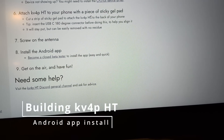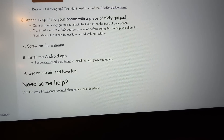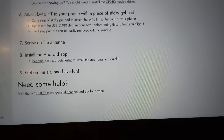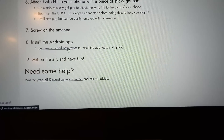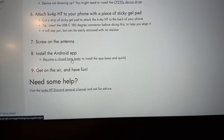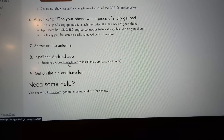To install the kv4p HT app on your Android phone, just follow the Install Android App step on the Quick Start page on kv4p.com. Right now the app is in closed beta, so you click the link and can add yourself to the beta to get the app — it's not yet in the app store. When you're watching this video it might already be in the app store, in which case I will update this step on the website with a link and a QR code, so just follow whatever this step says when you come here.